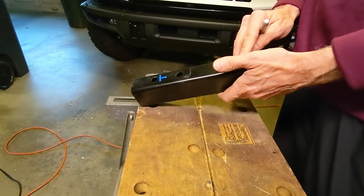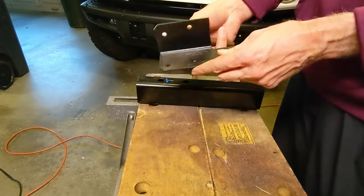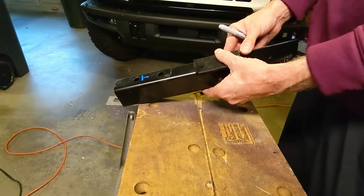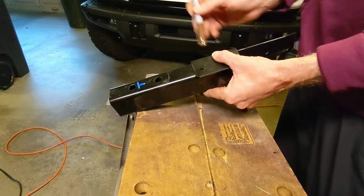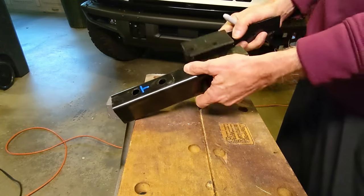I have the crash bar removed and this is the painted finished bracket. Now it's just a matter of lining the bracket on the crash bar, marking two holes — one on each side — that I'll use to fasten the bracket to the crash bar, drilling those holes, and then fastening it all together.